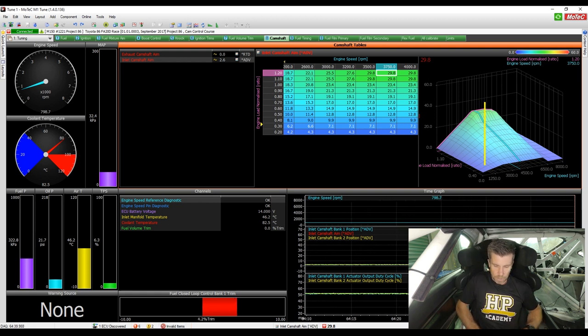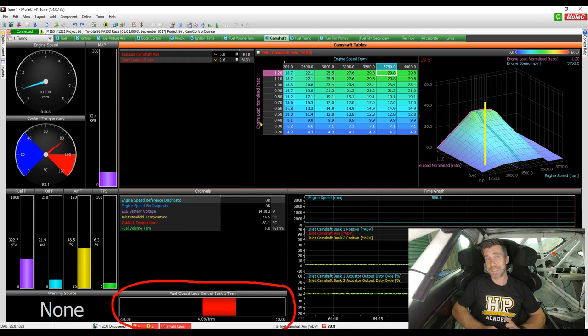At the bottom of the screen we can see fuel closed loop control for bank one. We've only got one lambda sensor, so this is an overall closed loop fuel trim. We're going to use this to correct any errors between our target air-fuel ratio and our measured air-fuel ratio, meaning the AFR the engine runs during testing will always remain consistent.